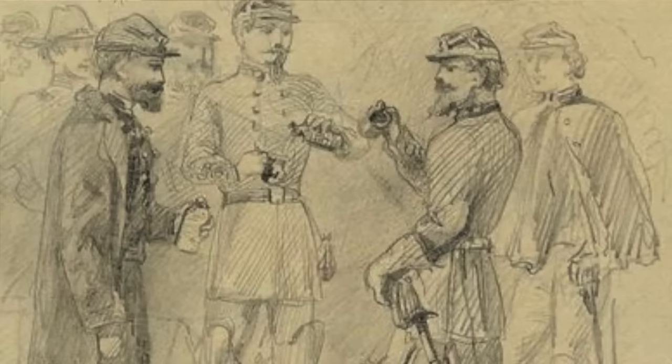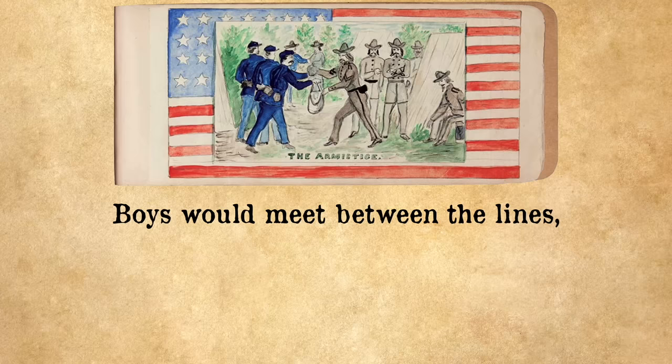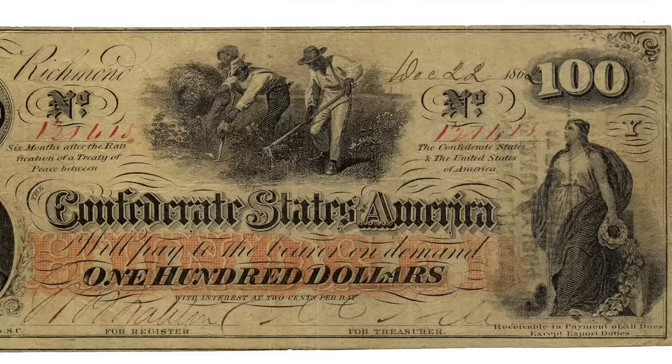If a Confederate soldier was able to get their hands on real coffee, it was usually done by trading with Union soldiers. One account describes: 'Our boys and the Johnnies on the skirmish line entered into an agreement not to fire on one another. Boys would meet between the lines and exchange tobacco for coffee — the Rebs were always very anxious to get hold of New York papers.' If you weren't able to get it in a swap, you'd better save your pennies: at the beginning of the war in March 1861, one pound of coffee sold for $1.20 in the Confederacy, but by the end of the war it was up to $196 a pound — and that was really really expensive even accounting for the devalued Confederate dollar.